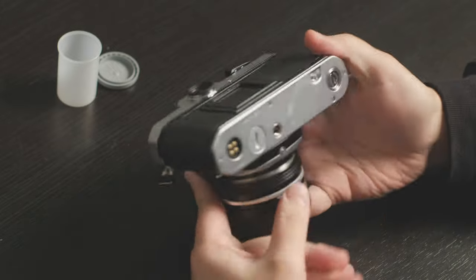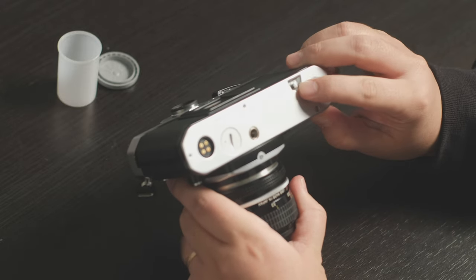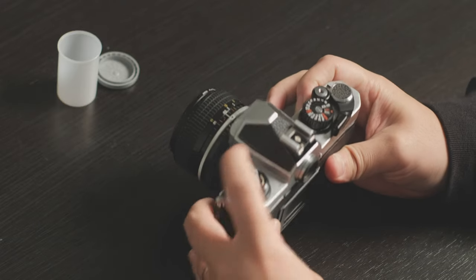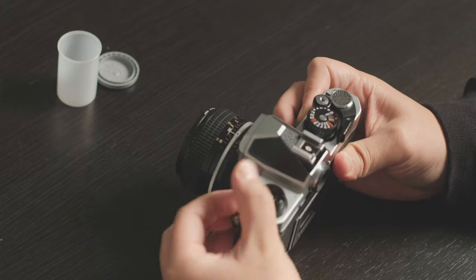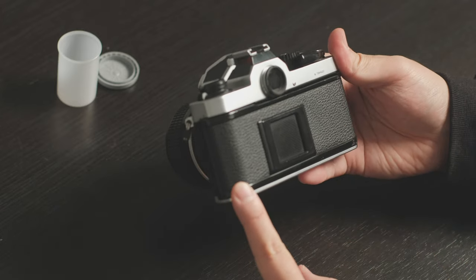If you turn to the bottom of the camera, there is a rewind button. You need to push this and flip the crank on the rewind knob and turn it clockwise. By doing this you are rewinding the film back into the film canister.